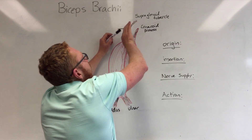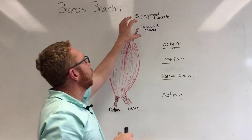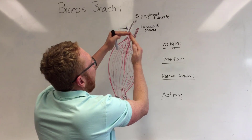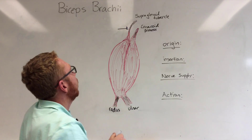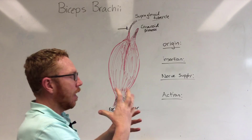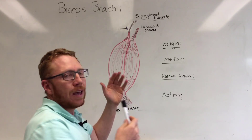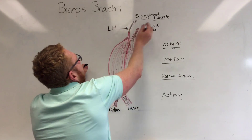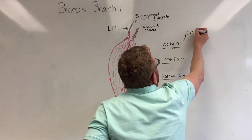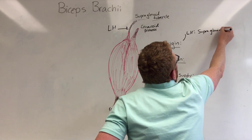As the long head goes across the head of the humerus it blends into the capsule itself as it makes its way across to the glenoid fossa. It attaches at the superior part of that glenoid fossa known as the supraglenoid tubercle, and it will also blend into the labrum — a fibrocartilage thickening around the glenoid fossa that deepens it. So the long head origin is the supraglenoid tubercle.